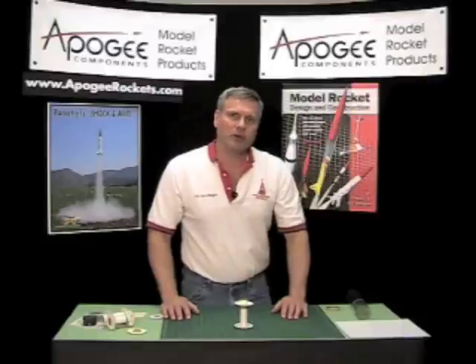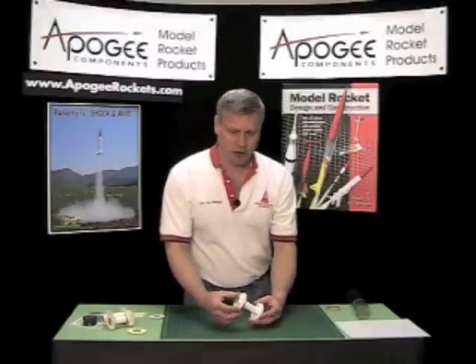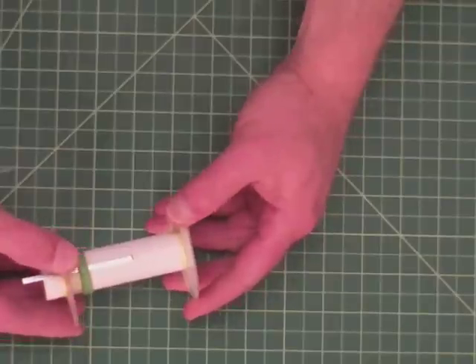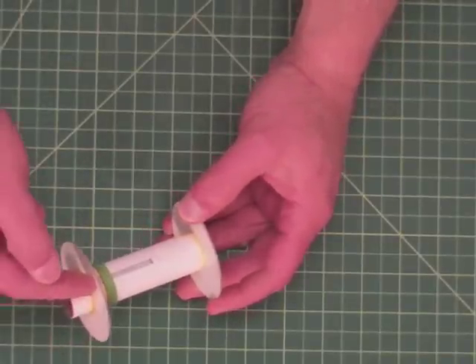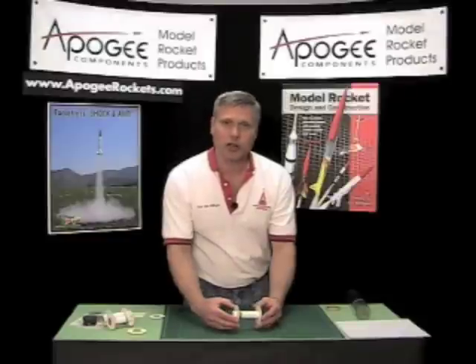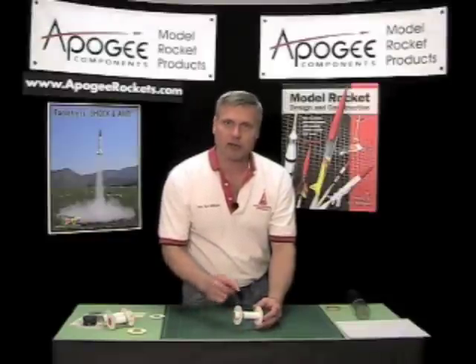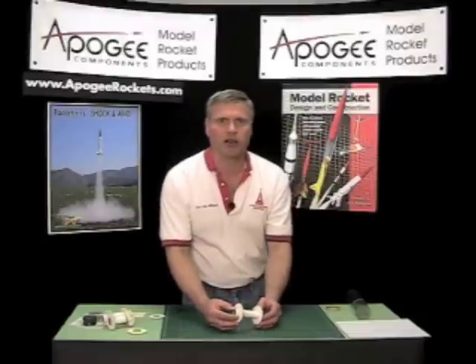In this video, I'm going to talk to you about centering rings and how we can make them stronger. When you have a big diameter rocket with big rings in them — flat rings like this — sometimes you'll notice that they can flex a little bit. People think that the rings are weak, but actually it is the glue joints that are weak. I'm going to show you a couple of techniques where we can strengthen the glue joints and make stronger rockets without adding weight and, most importantly, without adding a lot of expense.